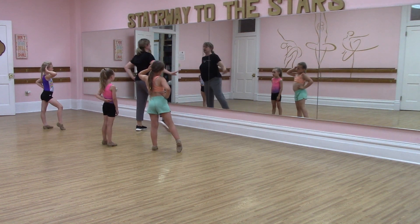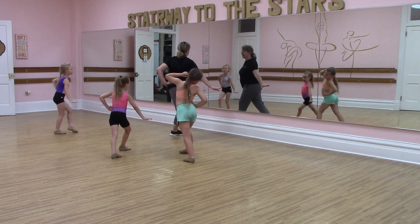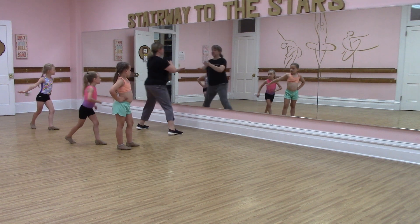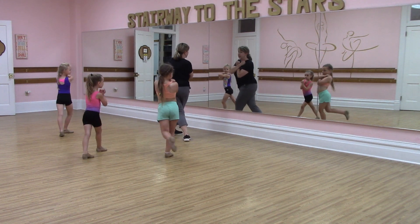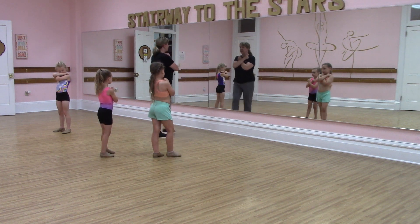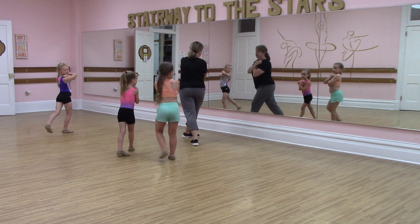Then we go step across, back. Then we go the other way. Step, cross, back. Then we go step, cross, back. We turn around. Go back. So we just went step, cross, back like this.